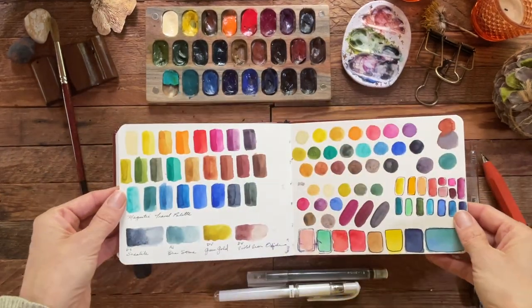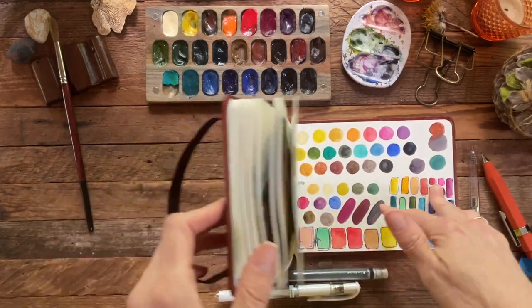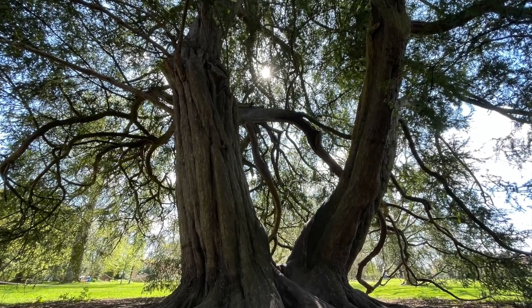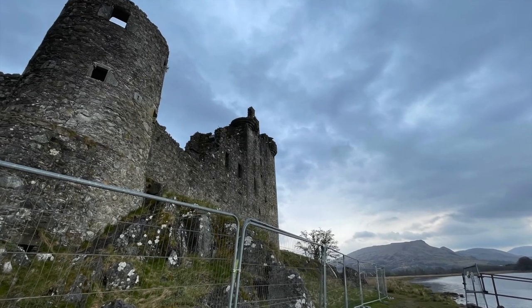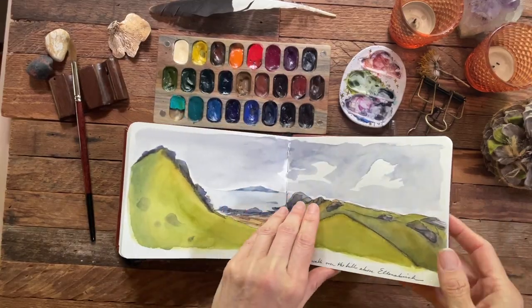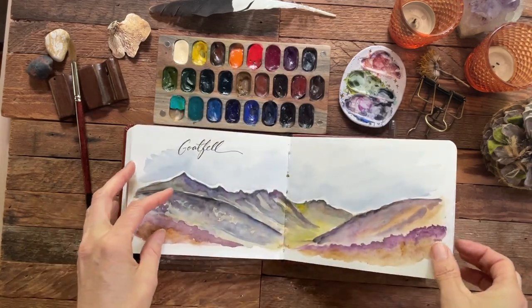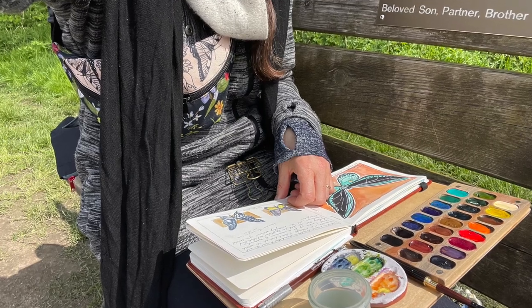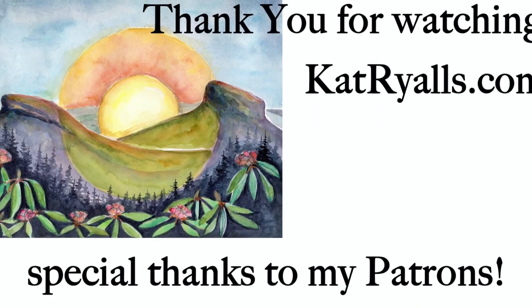That's the end. Thank you so much for joining me on this journey through my sketchbook, and a special thank you to my patrons and for all your orders on my website — you have no idea what it means to me. I'm so thankful that you took this time for this flip through. Until next time, let me know what you think and what kind of videos you'd like to see more of in the future.